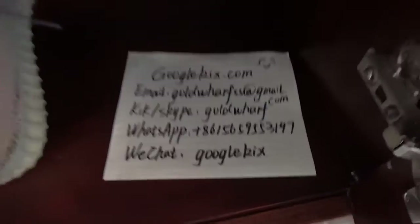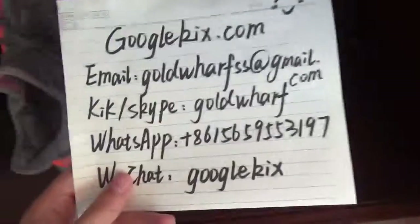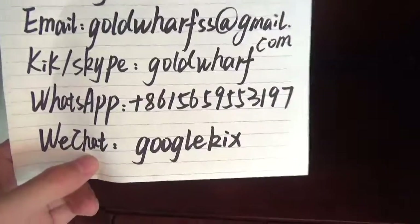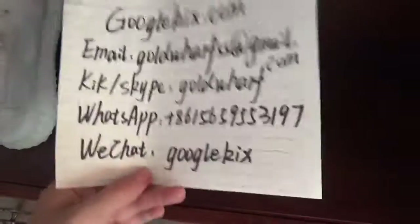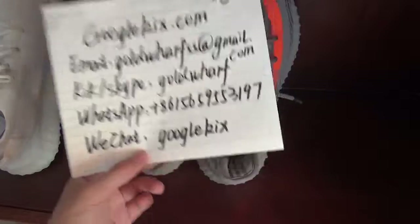So that's today's three to four pairs of shoes. If you're interested, welcome to go to my website googlecakes.com. Here are my contact details if you want to buy shoes or have any questions — feel free to contact me. That's all. Thank you for watching. Bye.